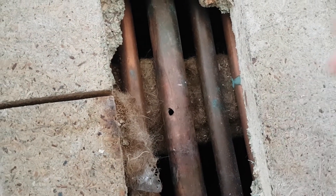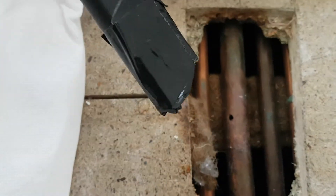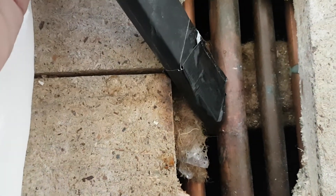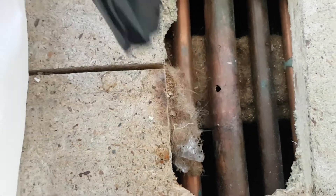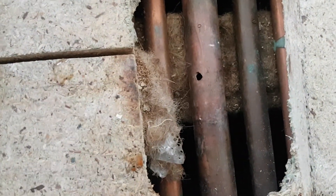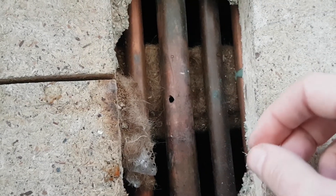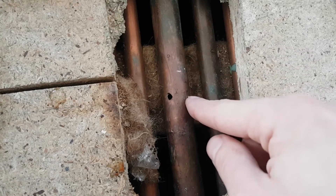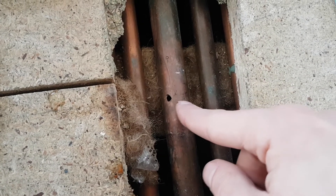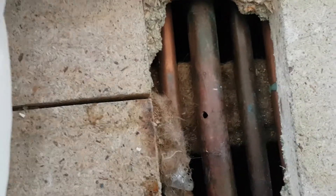First thing you can do is use a wet vac and some duct tape just to create a seal, then hoover out as much water as you possibly can. In this case, the pipe where it terminates does luckily have a drain plug on it, so it's been possible to drain some water out, but there was about three quarters still left sitting just below here.